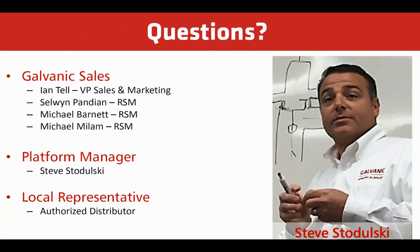Thank you for our training today on the sour water stripper. Hopefully you've learned at least one way how to improve your process control. If you have any questions, please reach out to Galvanic's sales team, myself, or your local representative. Thank you and have a nice day.